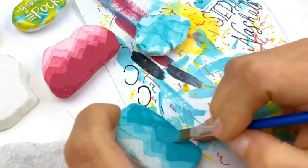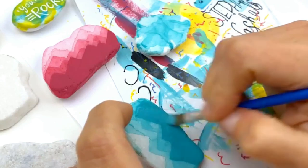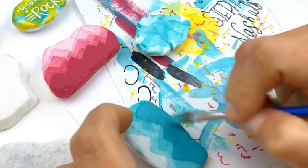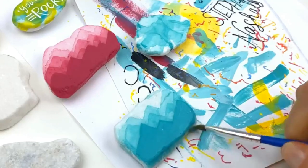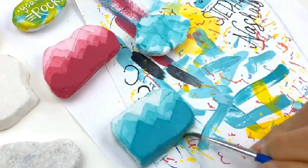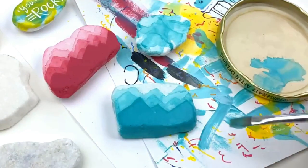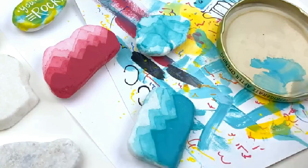I'll probably frame it by doing all the edges in teal to finish it off. I'm just going to do the bottom right now because I have a little bit more paint left — I don't want that to dry up while I'm finishing here. Just filling in a little bit on the base.